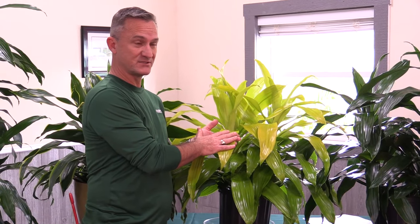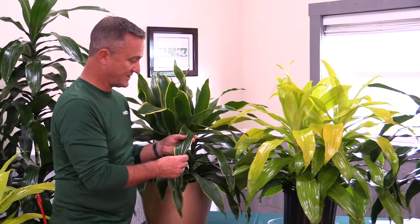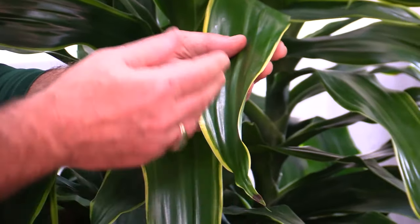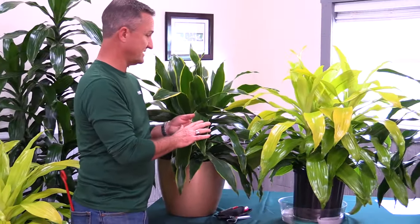The Limelight will do well in interior spaces too. The closer you can get it to the window, the better it's going to be, as always. On the end here, we have the JC Carmen, and it's known for its leaf variegation — some very interesting variegation with yellow on the leaf margin and the deep green leaf, just like the traditional JC.